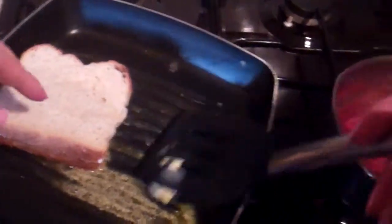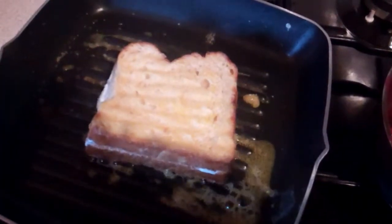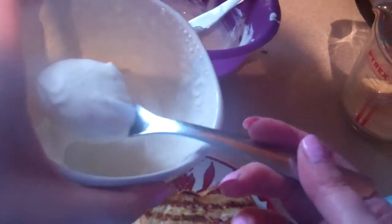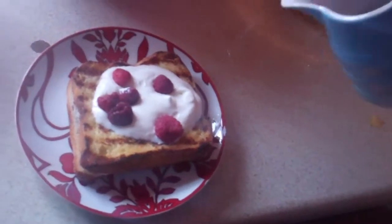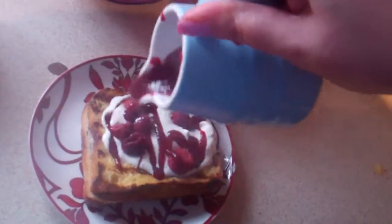Keep an eye on your French toast and give it a flip over. When your French toast is golden brown, put it onto a plate and spoon on some of your whipped cream on top. Place on some raspberries and drizzle over some of your raspberry sauce. And serve.